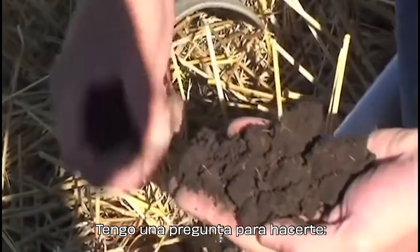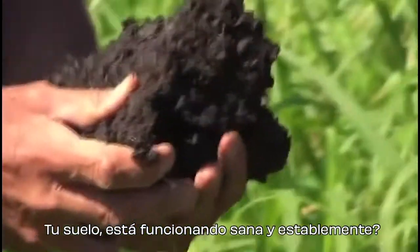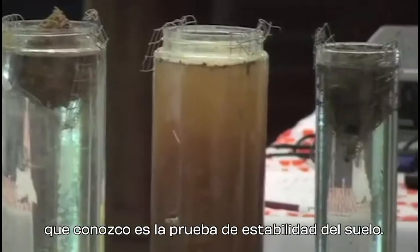I have a question to ask you. Is your soil healthy, functioning, and stable? One of the best visual diagnostic tools that I know of is the Soil Stability Test.